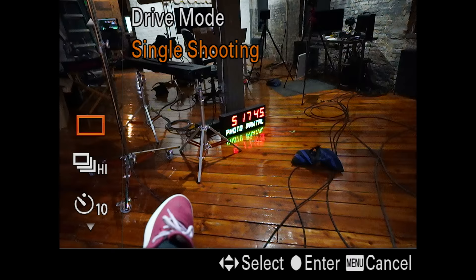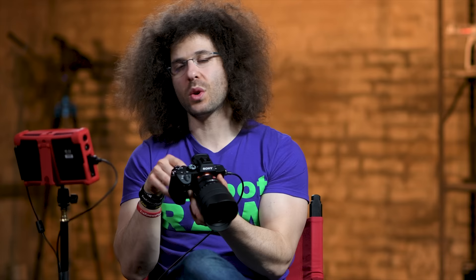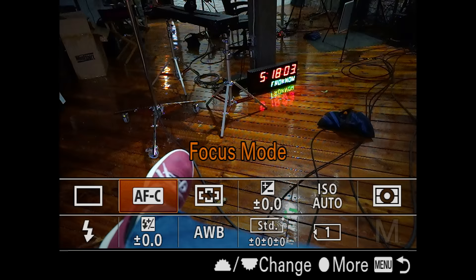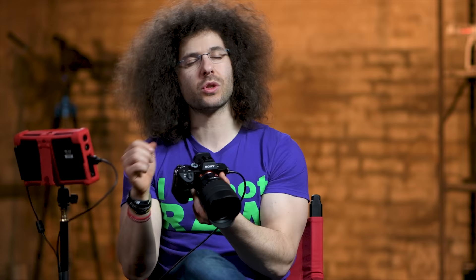Drive mode — you can change to single shot, go to high, or do a 10-second timer. Most of this stuff is accessible right here on the back of the camera. You're not going to go to the menu to change this. If I hit the function button, you can see all these rows of information that you can custom set and change the order of. The great thing is you can customize what you want, where you want it, and it's easily accessible. Sony does a great job putting everything at your fingertips — though they also bury it 30 folders deep, you can still get to it from the outside of the camera.